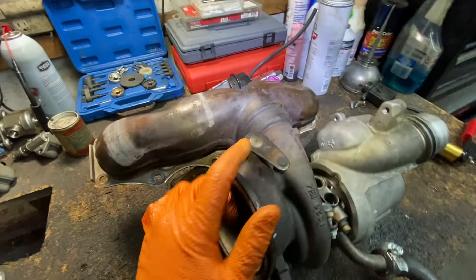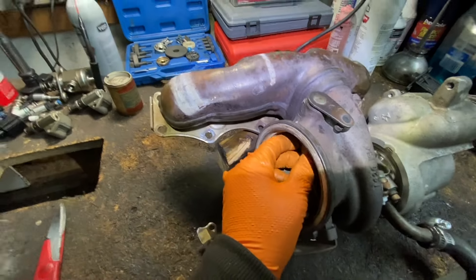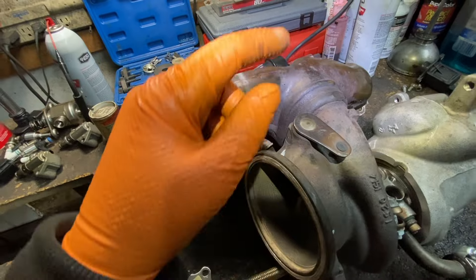What you're going to have to do is grind down the weld so we can take this off and remove the flapper plunger from the bottom. Then there's going to be a bushing here that we're going to have to drill out and put the new one in.